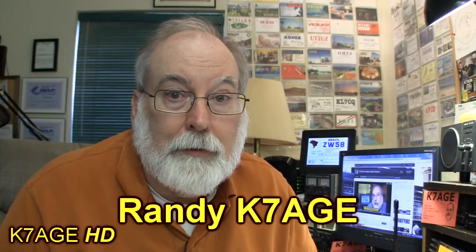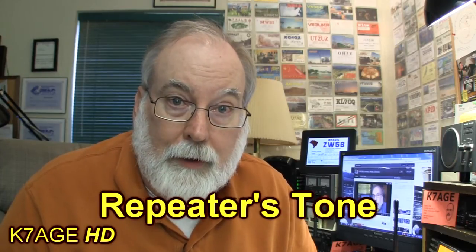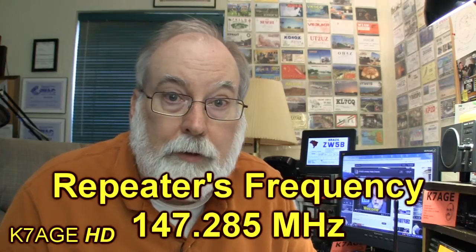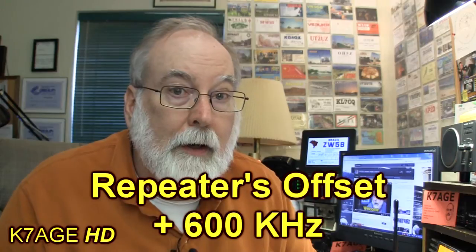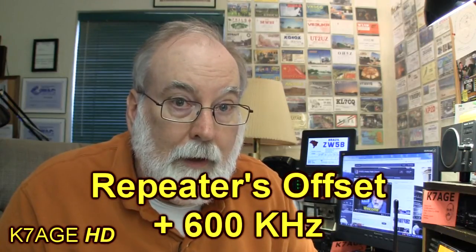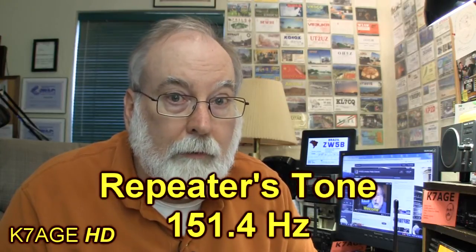Your assignment from the last video was to learn the repeater's frequency, the offset, and the tone. So I'm going to program in one of our local repeaters here in the Grass Valley area. The frequency is 147.285 megahertz, it's a plus 600 kilohertz offset, and the tone is 151.4 hertz. Those are the three pieces of information needed to program a repeater into the radio.